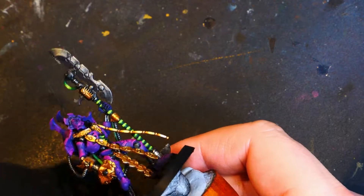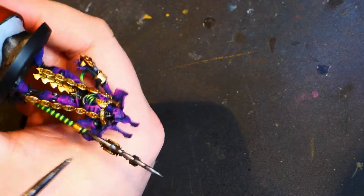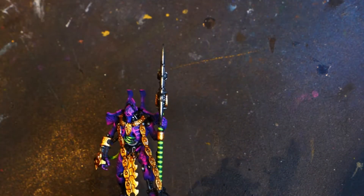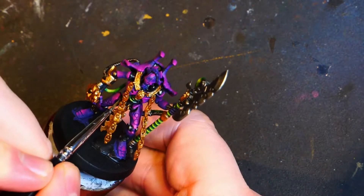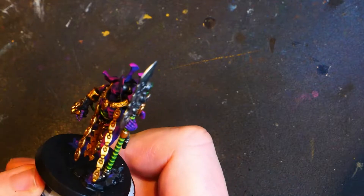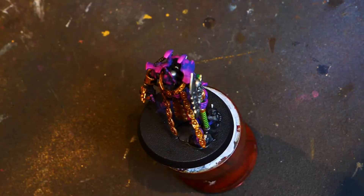Just getting the edges of the blade, any narrower bits. As you can see, that glowing green cable on the stomach. Looking better — looking much, much better.